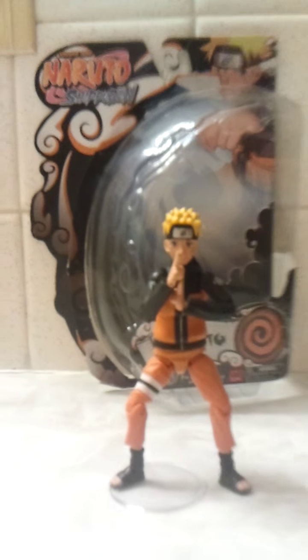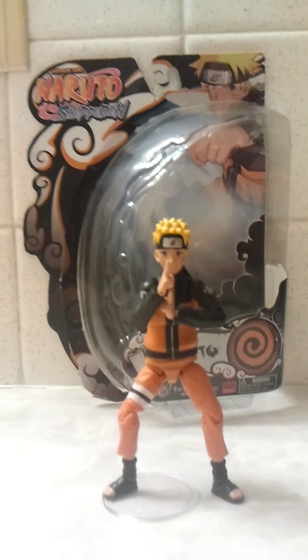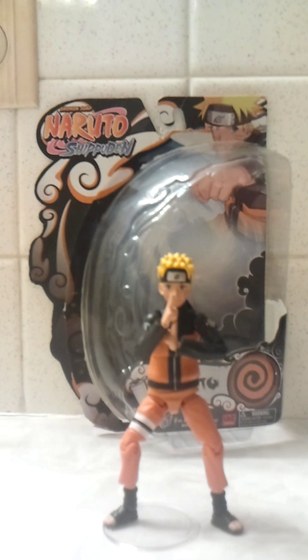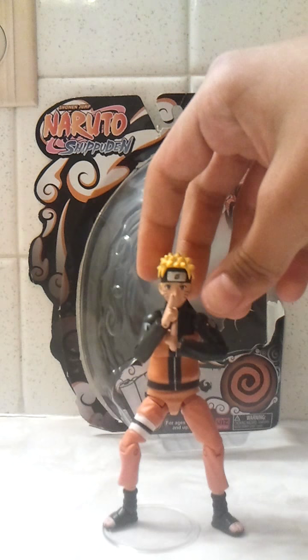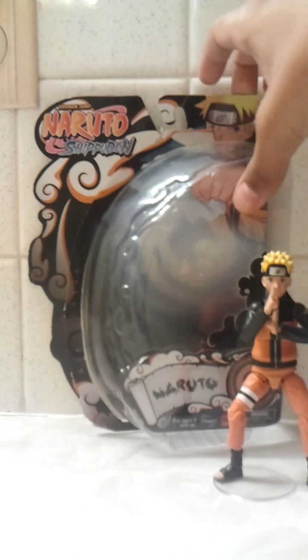Hey guys, I'm back with another review on my Naruto Shippuden Naruto 4-inch figure. This is made by Toynami. So, as you can see I got him in a pose — I'll show the toy later, but right now I'm going to show the box.